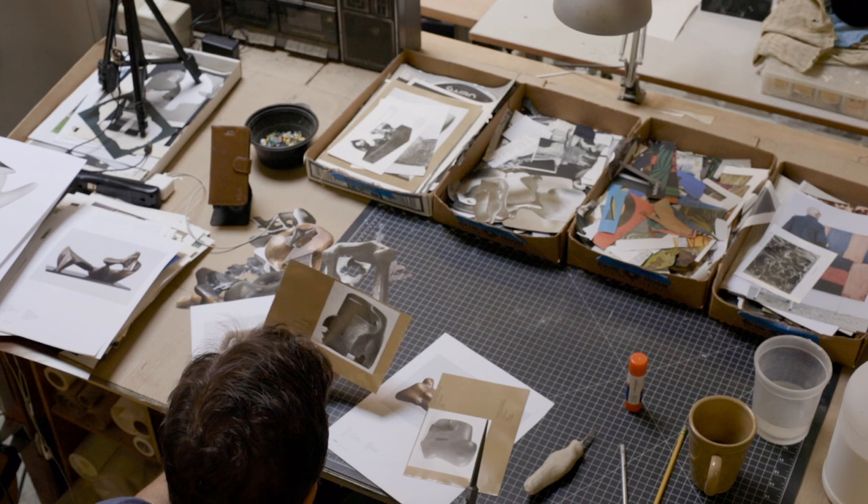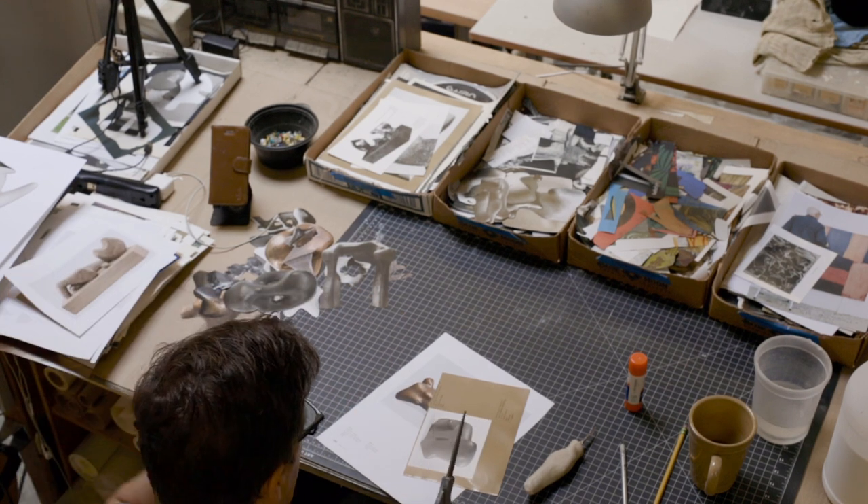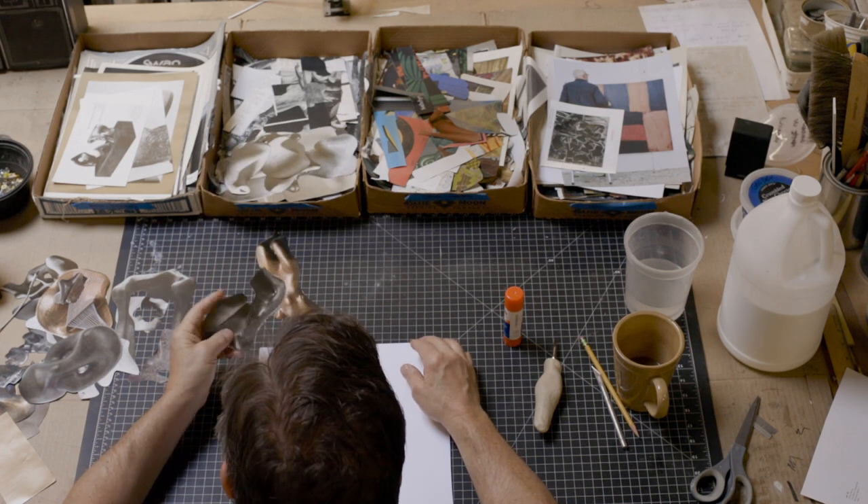What I like about this series is that the material is endlessly inspiring. What I'm working with is some of the greatest works of art.